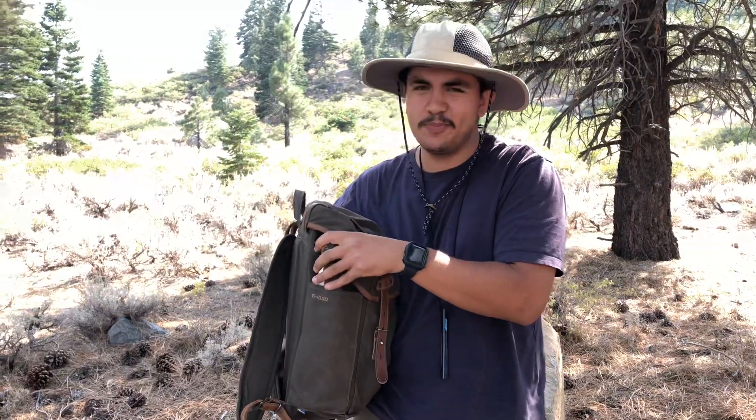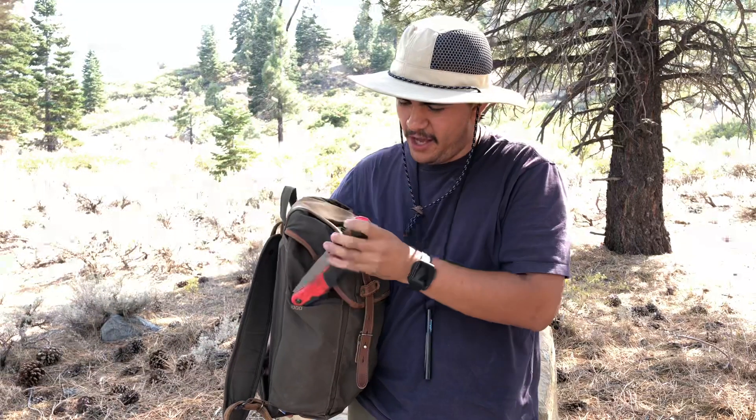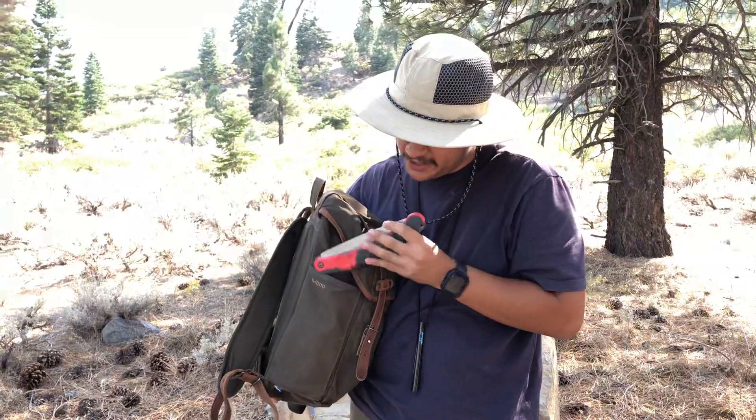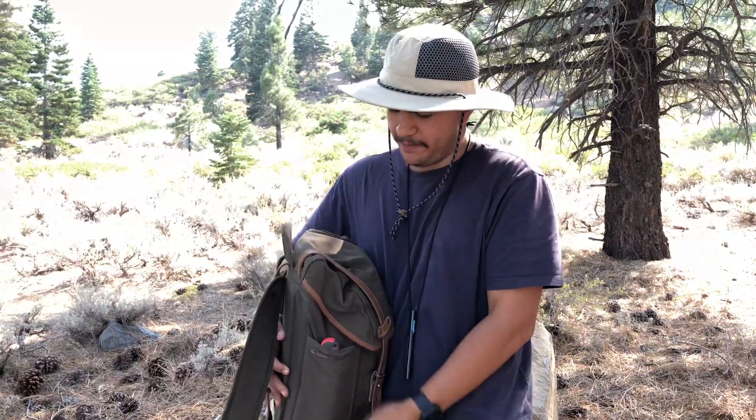This bag was originally developed for newspapers and umbrellas for the European market, but I carry a saw and I'll put knives, ferro rods, and other bushcraft-type stuff in there.